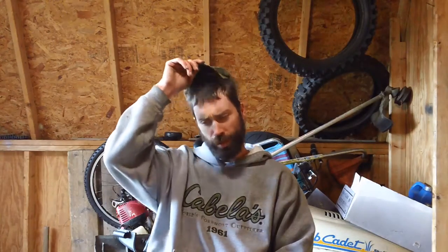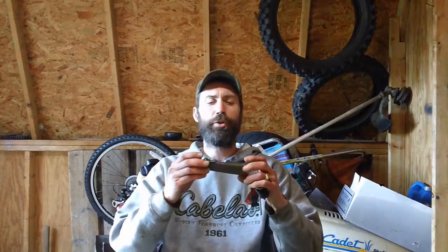Hey guys, it's Christopher Singer here back from CNH Small Engine and I'm doing another review. This review is about a knife called a gravity knife. I got it off one of my buddies online and basically it's a German made knife, it's made by Bund.